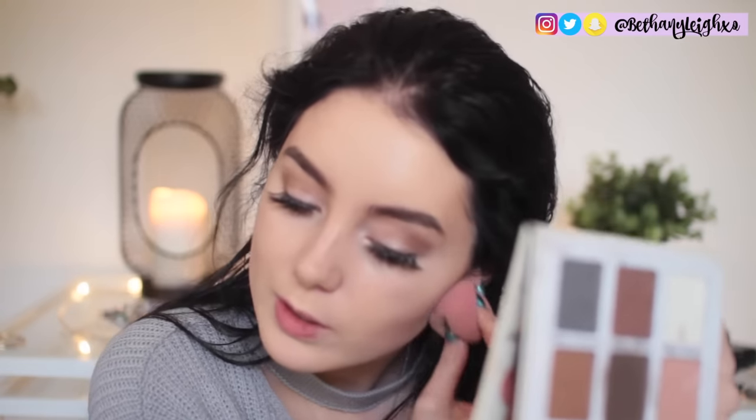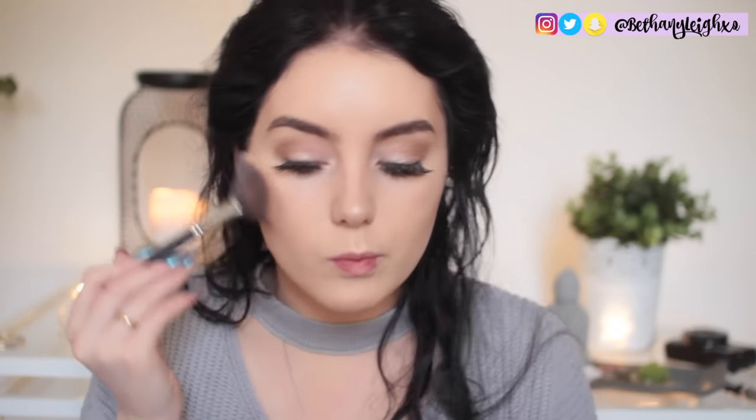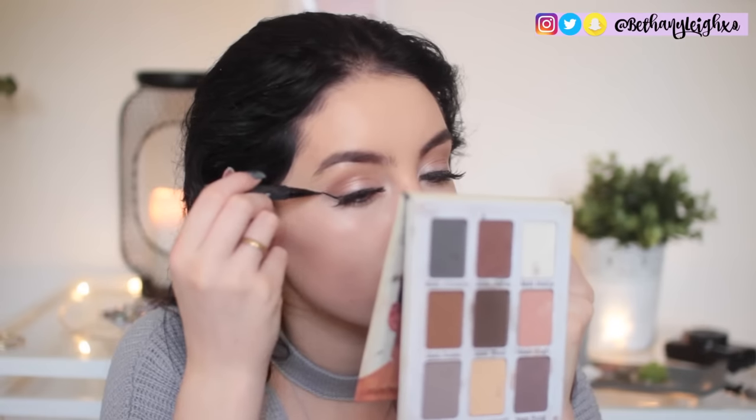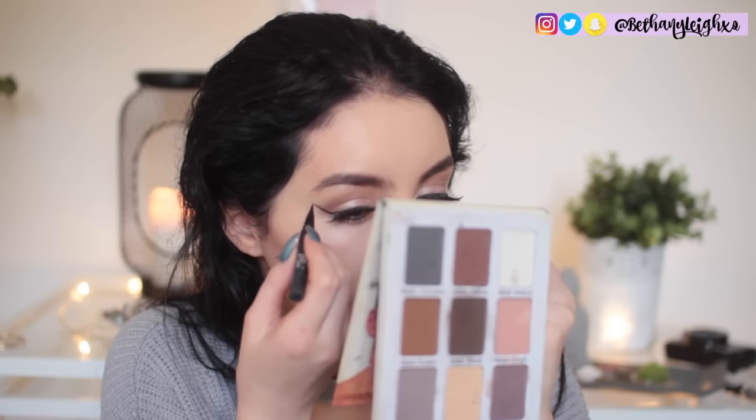For highlight I'm using my Anastasia glow kit — I mix all four of those shades together.